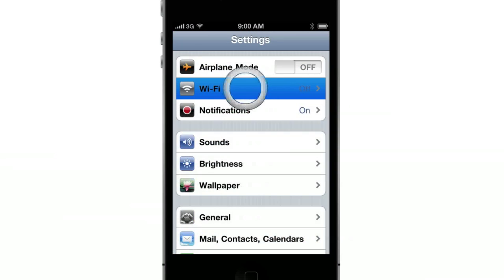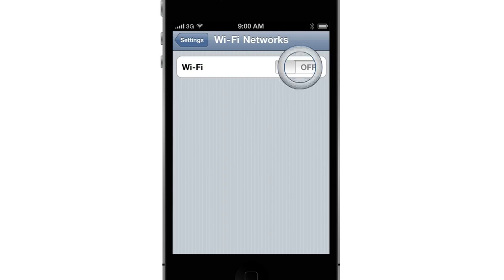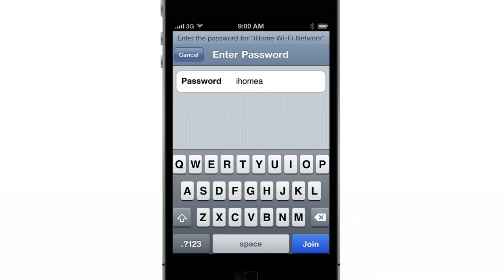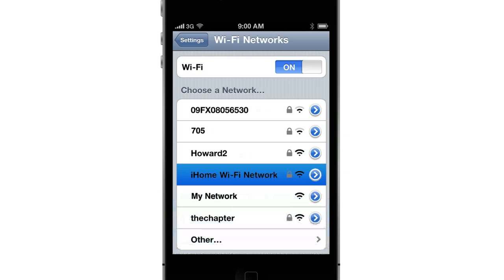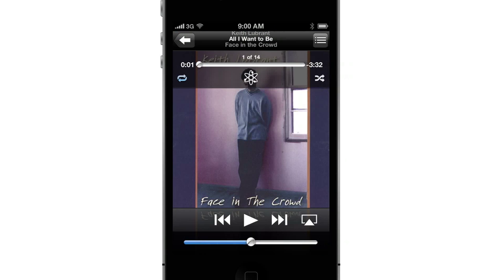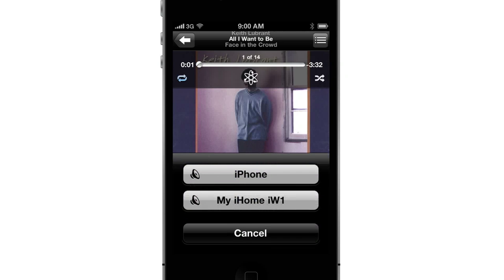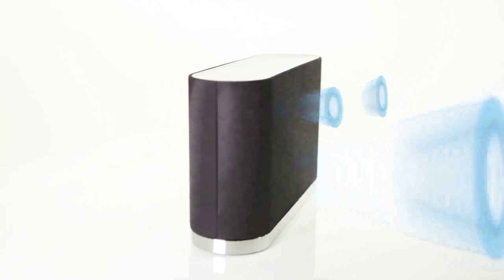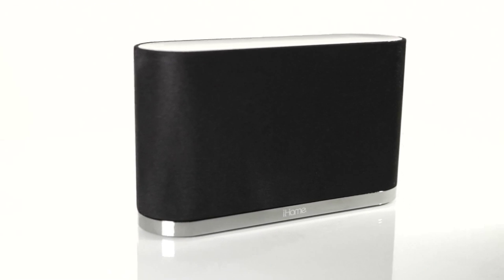Connect your iPod, iPhone, or iPad to the same Wi-Fi network as your iW1. You may need to enter a password depending on your network security settings. Then launch the iPod Music app and look for the AirPlay button next to the iPod Music transport controls. Tap the AirPlay icon and select your iW1 from the list of available speakers. Now you can stream your tunes — just select a song and press Play.